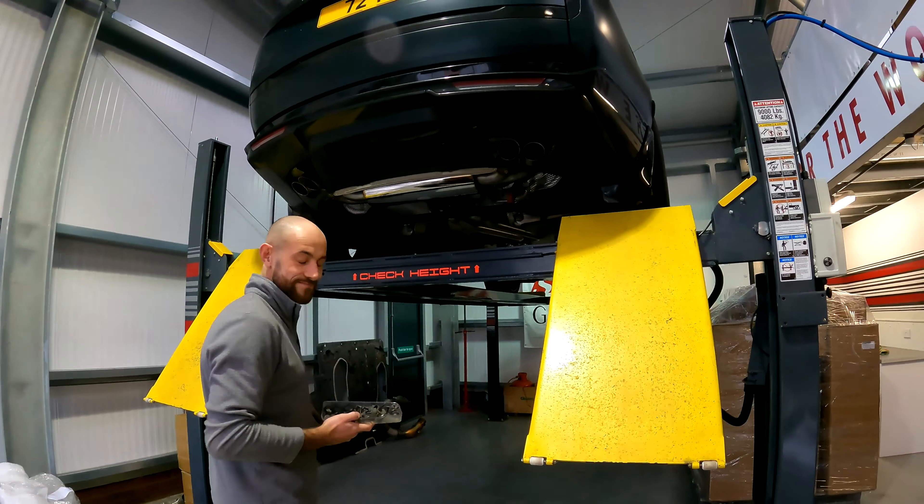Especially when you've got extendable side skirts. This has got everything — it's literally got it all. It's a nice spec. We're going to have fun putting it all together.